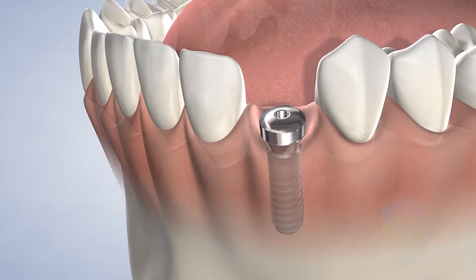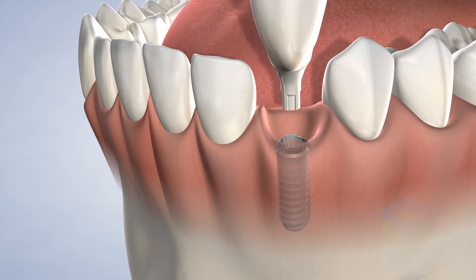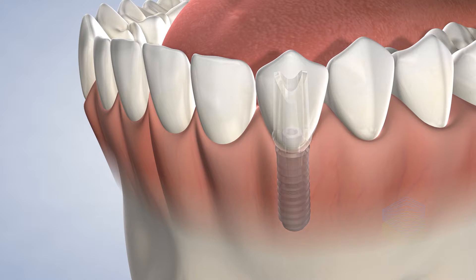In some situations, our team can place the dental implant at the same time the graft is placed. This unique protocol allows you to complete your entire restoration in a shorter time period because you don't need to wait for the graft to heal before placing the implant.